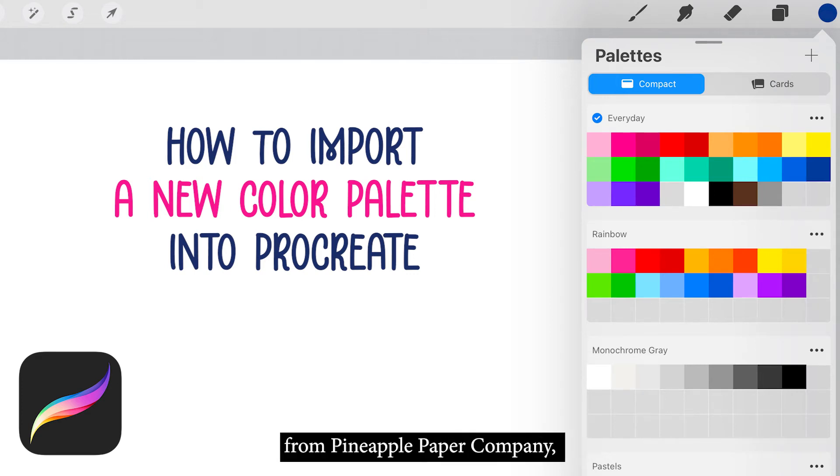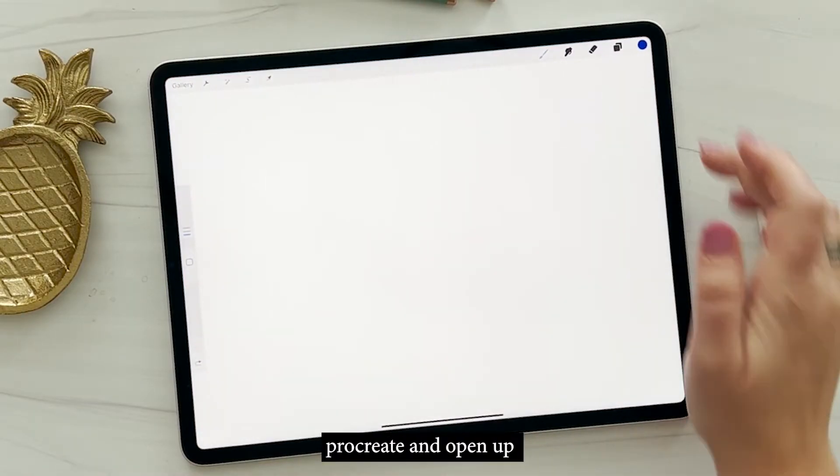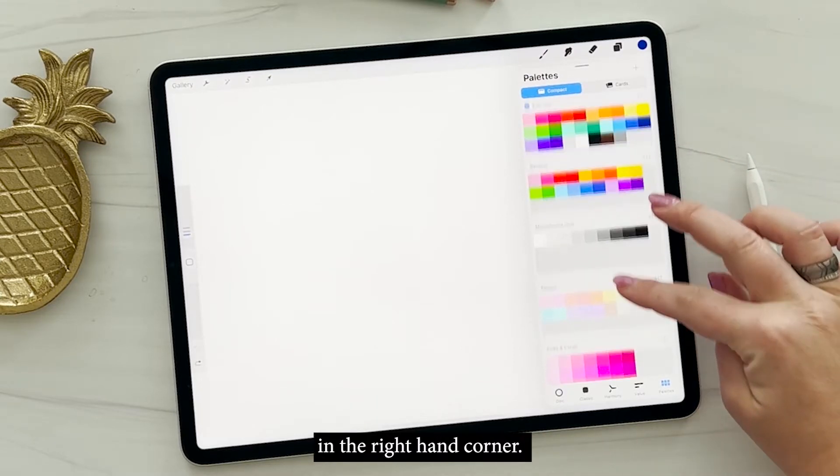Hey guys, my name is Sharon Olszewski from Pineapple Paper Company and today we're going to import a new color palette into Procreate. Let's go ahead and open up Procreate and open up our color palettes by tapping that color in the right-hand corner.